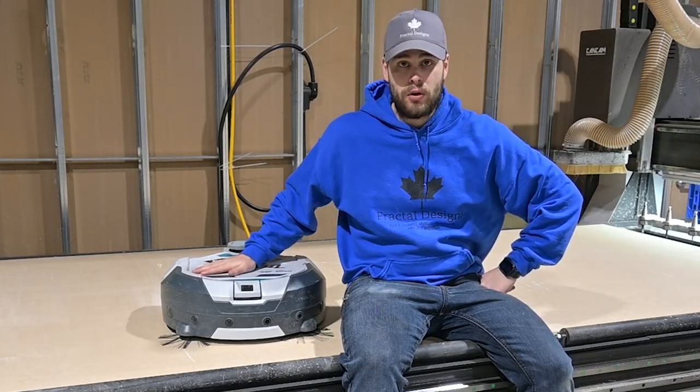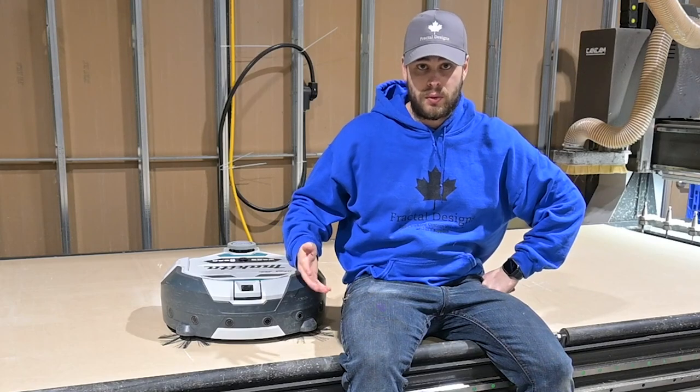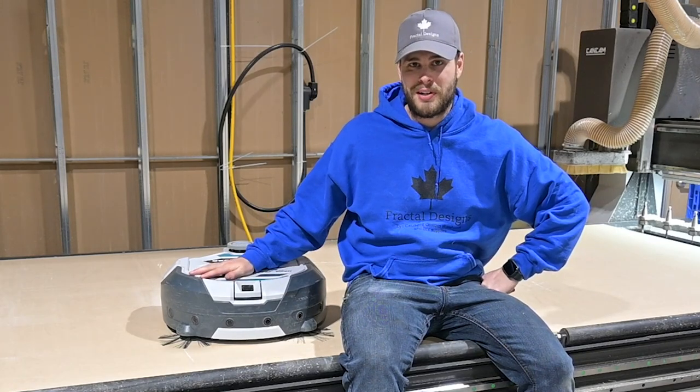Hey guys, do you want to know if this Makita Robot Vacuum is worth the price tag? Do you want to know how you're going to justify it to your wife or your significant other? If you want to find out, stay tuned and watch the video.